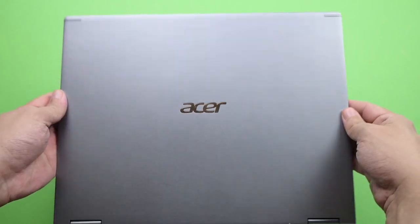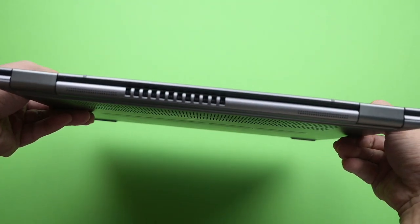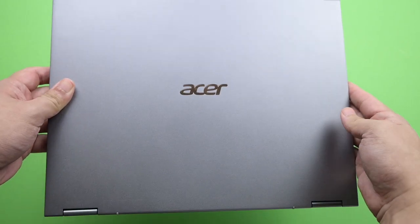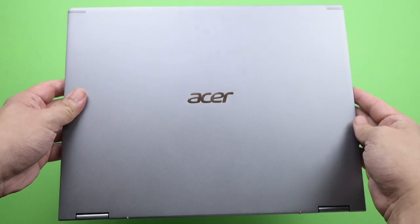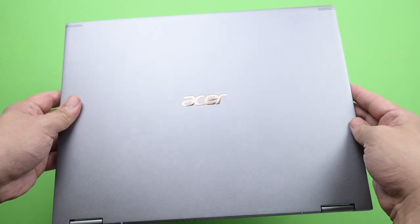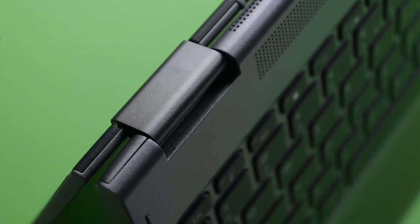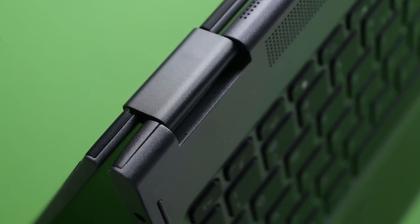The slim and sturdy frame of the Acer Spin 5 is made of magnesium aluminum, making it possible to stay lightweight at 1.2 kilograms and thin at 14.9 millimeters. The hinges on the Acer Spin 5 are sturdy and firm, which is very assuring as it keeps the modes in place.